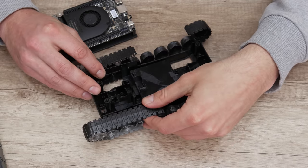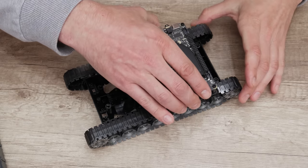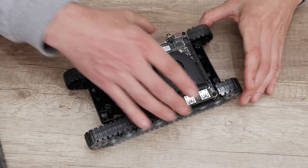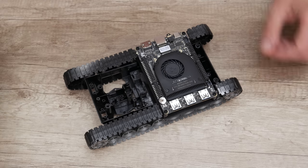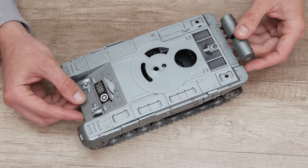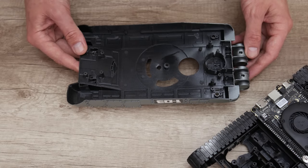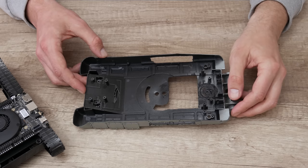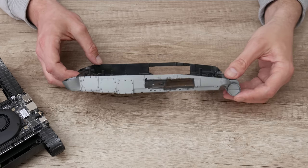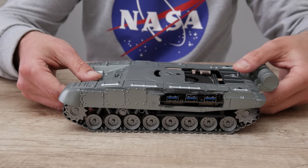Well, first, I cut the mid part and the crawler belt, but I left the wheels. Now I move on to the top part. On the top part, I made a few modifications: first, I made space for the cooling; then, I removed some plastic from the inside because the case wouldn't fit. And from both sides, I made space for the inputs and outputs.